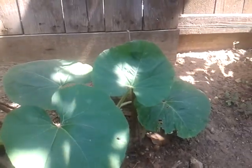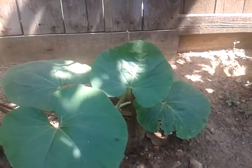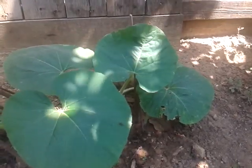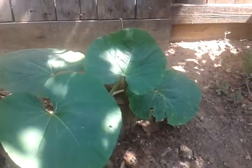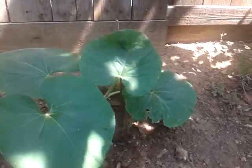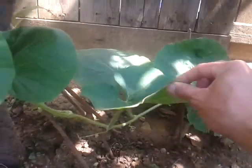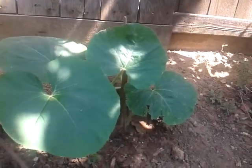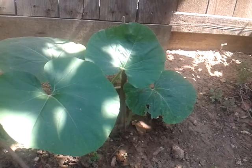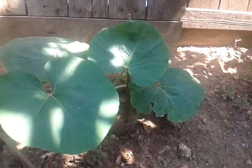Hey everyone, it's Romy from Solid Gold Shows Entertainment. This is my follow-up video of my upo squash that I got from a friend — from a fruit, then to a plant or veggie.